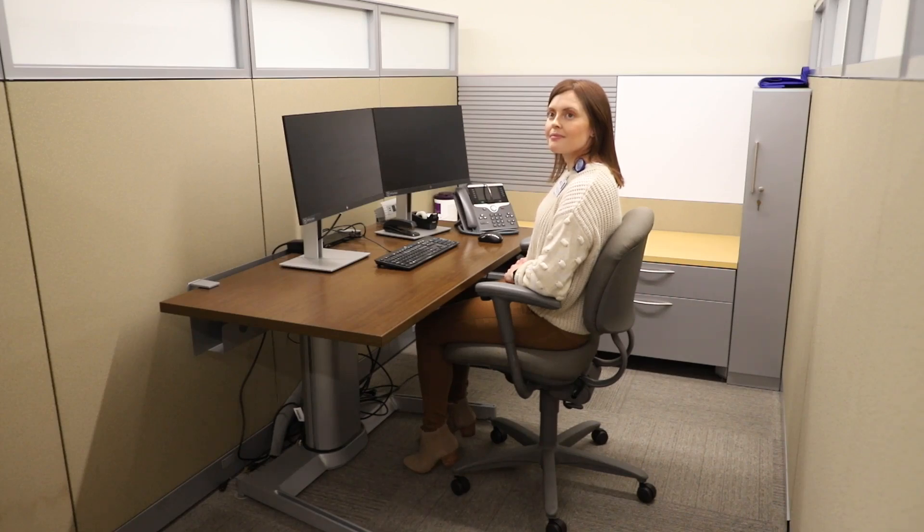As we all try to prioritize physical well-being and productivity, having a proper workstation setup might be the missing link to unlocking a new gear.